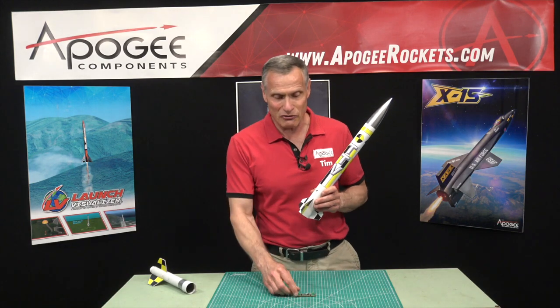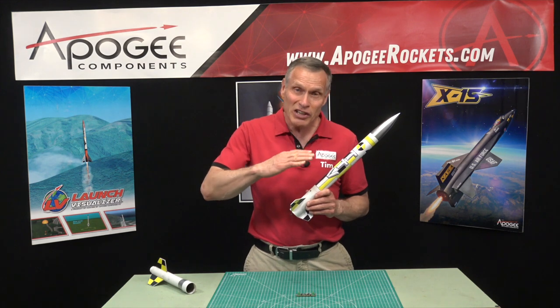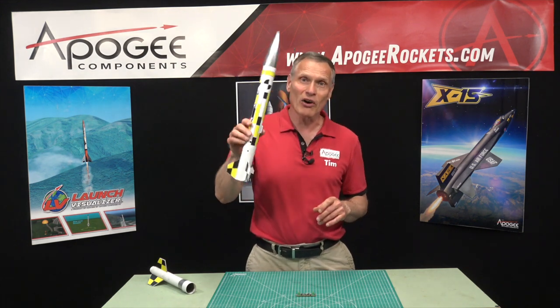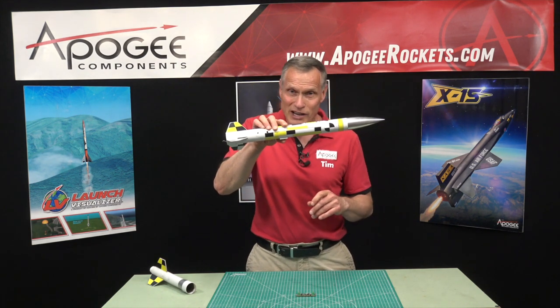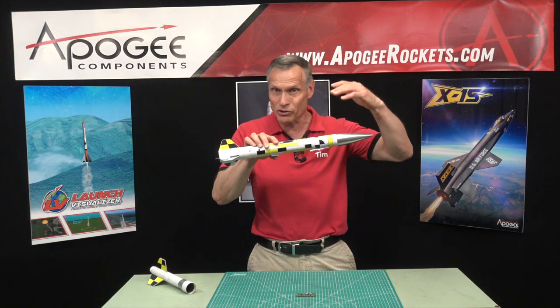One of the features of the simple timer is that it has an apogee detection circuit in it. As the rocket goes horizontal, it figures out that the rocket has reached its maximum altitude and it's time to deploy the parachute.